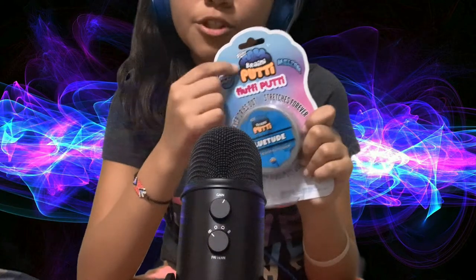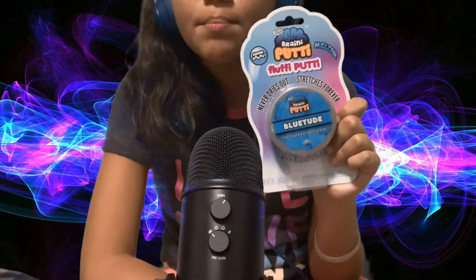It has been a long time since I reviewed a putty — or just brainy putty, in fact — and I just went to Five Below for fun with my parents, and when I went there, I saw this is a brainy putty, fluffy putty. And I have ruined many, many putties trying to make it fluffy and soft. So I would like to see if this putty meets up to my standards. Putty review.